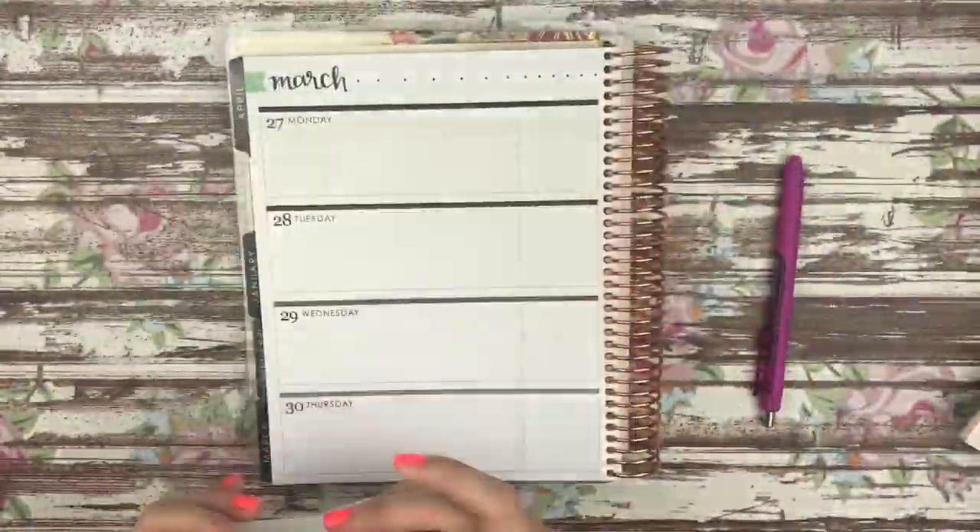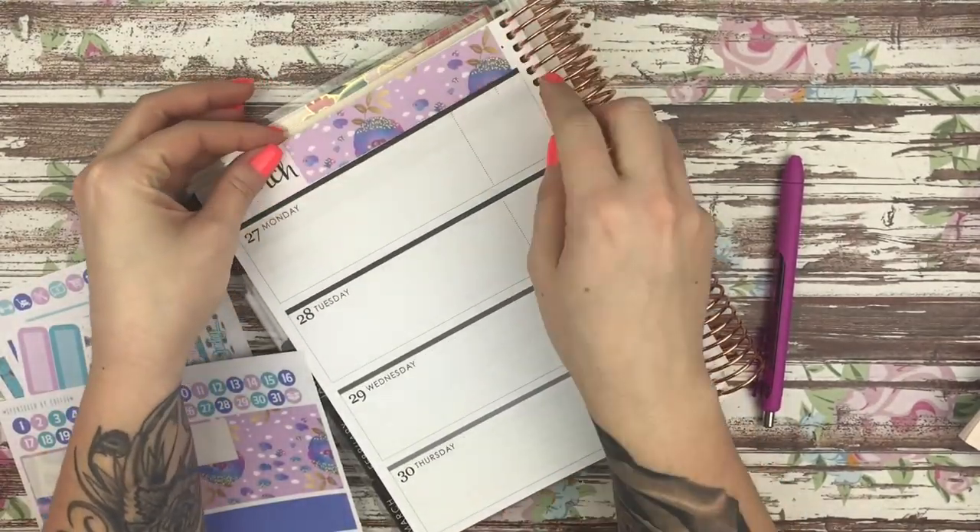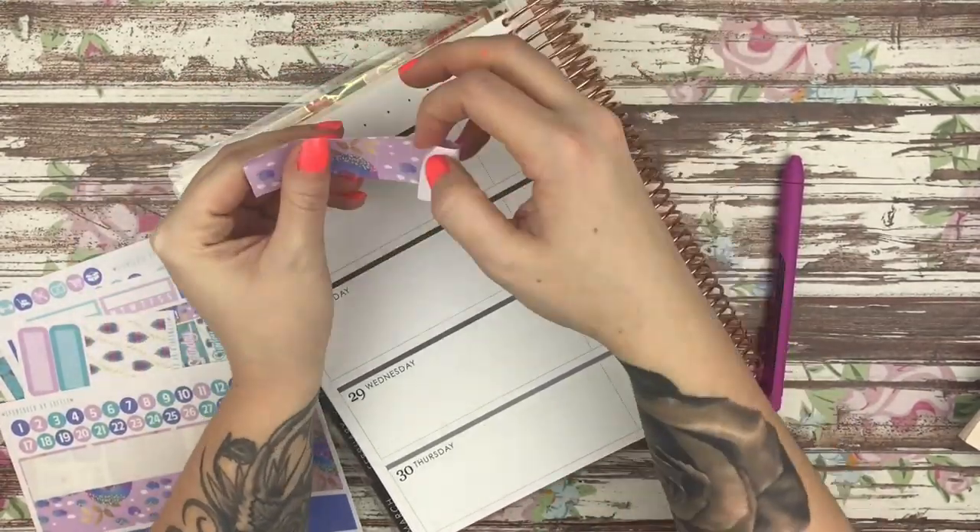Hi guys, it's Nikki and today I am doing a plan with me in the neutral horizontal Erin Condren, and I am using a kit from Sponsored by Coffee.